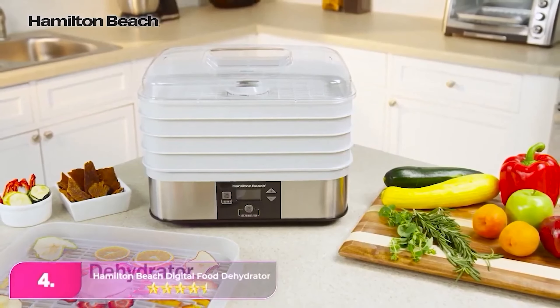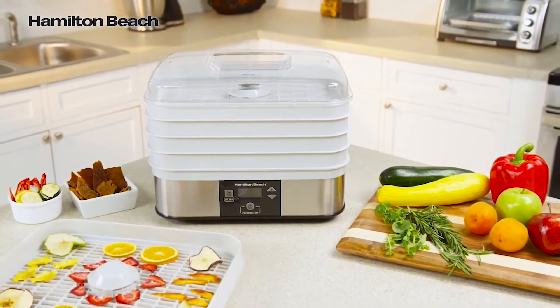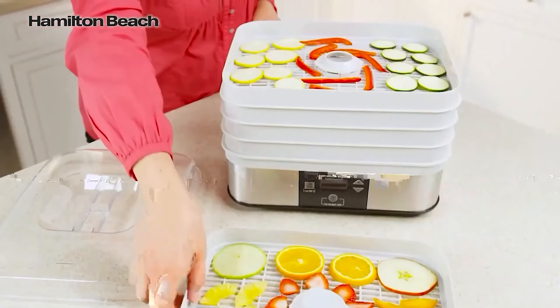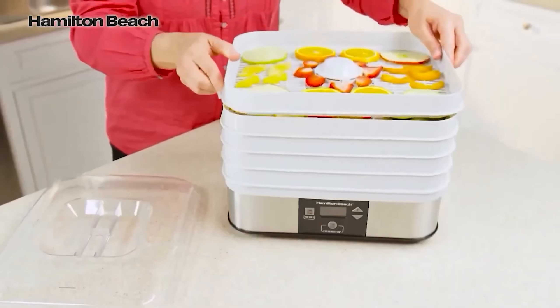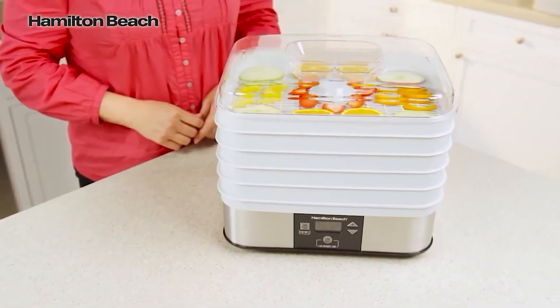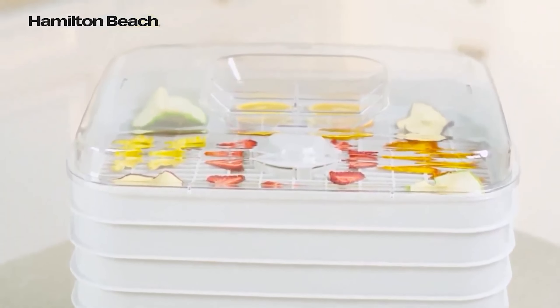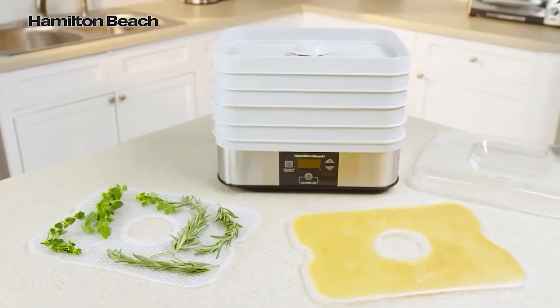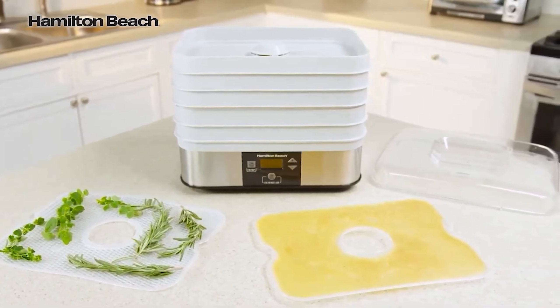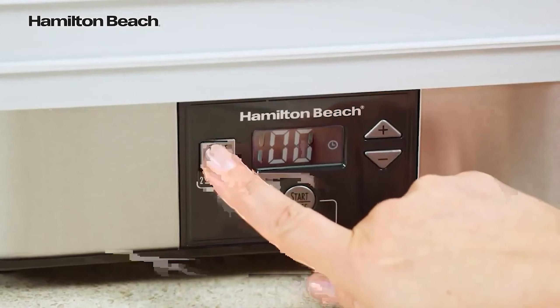Number four, the Hamilton Beach Digital Food Dehydrator. The Hamilton offers a small footprint with five dehydrating trays that stack neatly, plus a fine mesh sheet great for herbs. It was very easy to use and made excellent and evenly dried parsley and jerky that didn't stick to the trays. The top of the dehydrator is clear so you can see inside the unit to monitor progress. The buttons are easy to press and program, and we appreciate the auto shutoff and continuous airflow that provides even drying. However, the only way to check on the drying process is the clear top, and it was the loudest machine in our sound test.